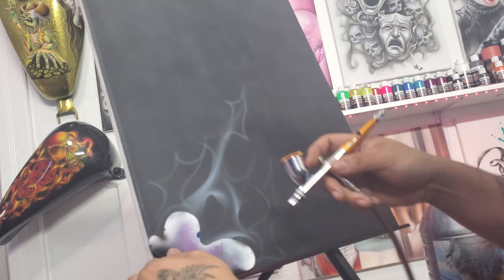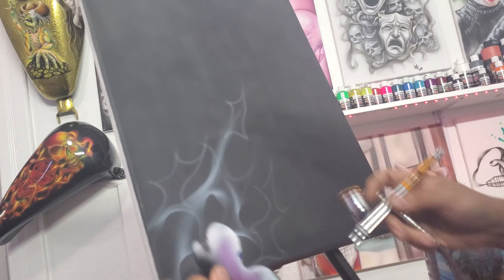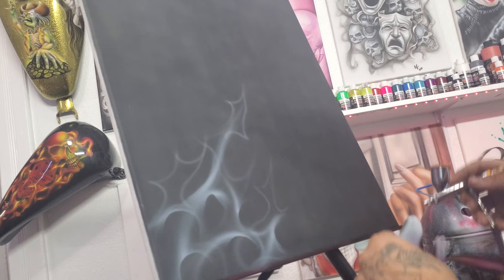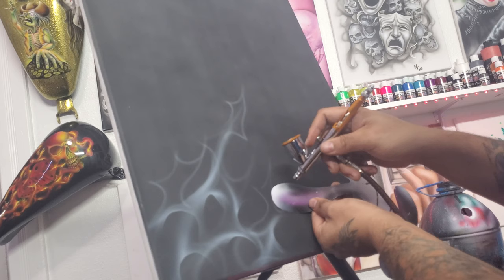On this first layer, it's okay if you make mistakes — I would not worry about it too much. You can turn those mistakes into cool-looking flames. As you can see, I'm just kind of building it up using those same lines and extending out from there.